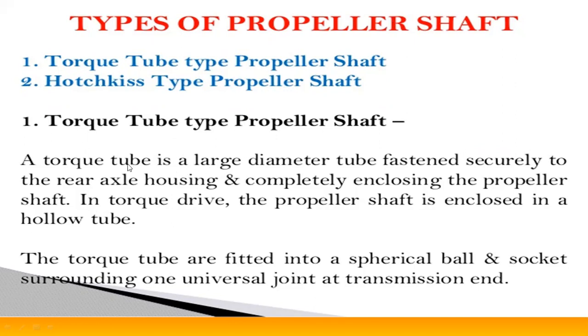A torque tube is a large-diameter tube fastened securely to the rear axle housing, completely enclosing the propeller shaft. In torque drive, the propeller shaft is enclosed in a hollow tube — the torque tube. The torque tube is fitted into a spherical ball and socket surrounding one universal joint at the transmission end.